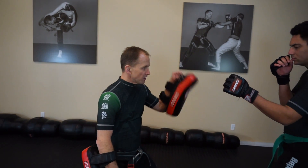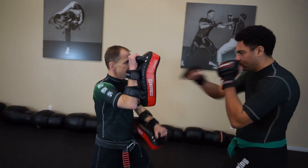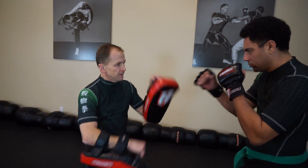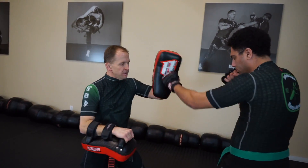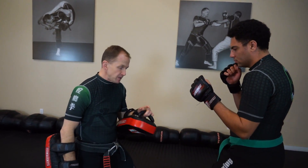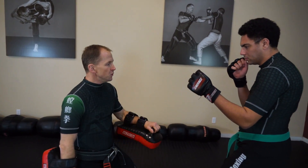When you're training a forward reverse punch, you can practice in the air if that's all you have. You can use a heavy bag, or you can use some pads and have a partner hold them for you. You want to try to work stationary first, get the general mechanics down, and then once you're comfortable with that, you can start trying to shuffle and move.